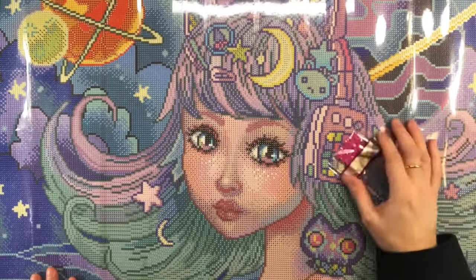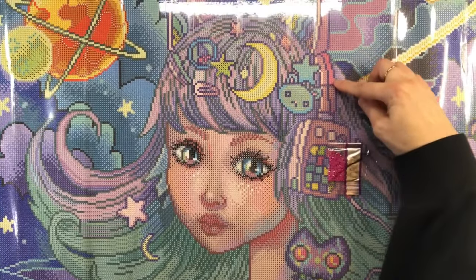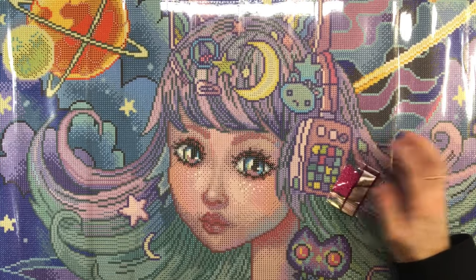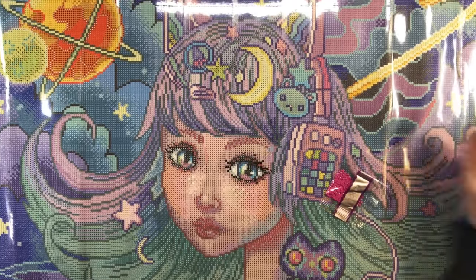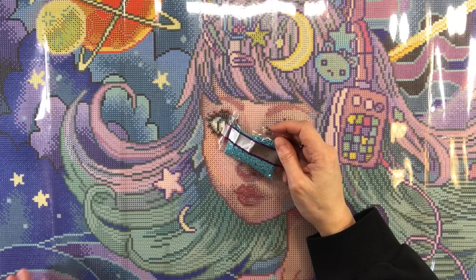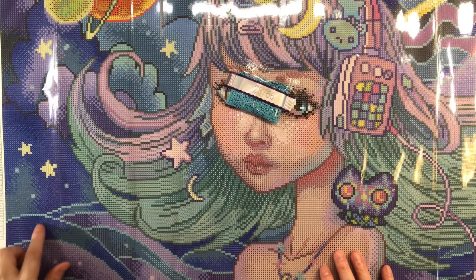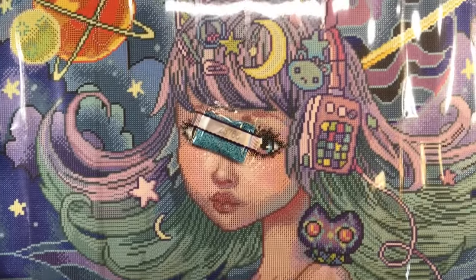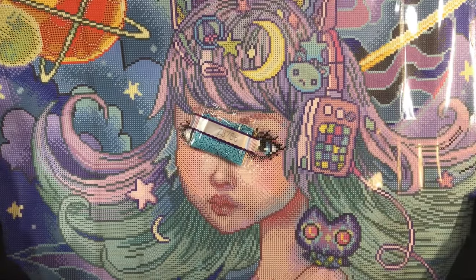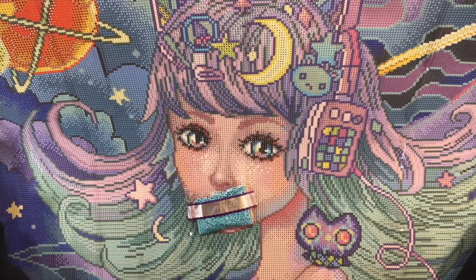Z-3607 is symbol T — not a lot of it. It looks like it's on the cyber owl's eyes, on her headphones, and around the planet. And the last fairy dust diamond is Z-3766 — it's an anchor symbol — and it's going to be all over the waves. None in her outfit or her hair, just on the waves.